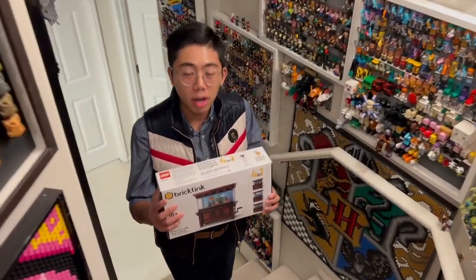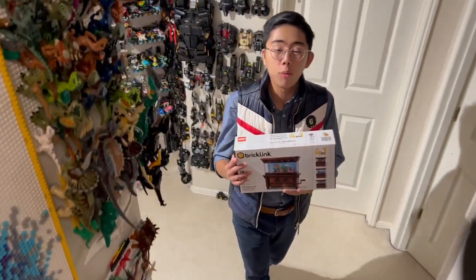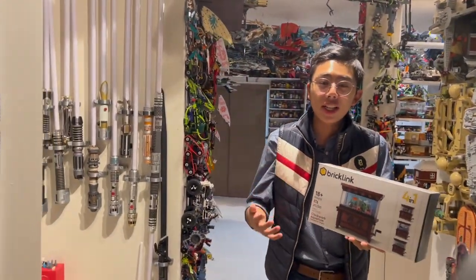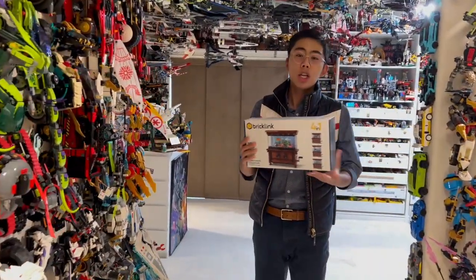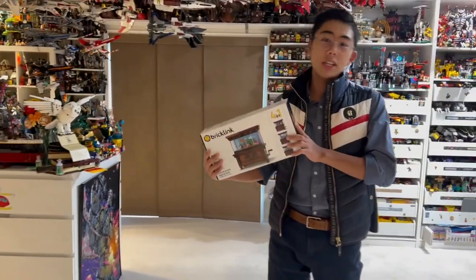This is one of the BrickLink A-Full Designer Program Round 2 sets. If you aren't aware of what exactly these were, essentially there was a program back around 2021 where LEGO was allowing rejected sets from the LEGO Ideas Program — which had reached 10,000 supporters but were never made into official sets — to have the chance to be crowdfunded into real LEGO sets. And this is one of them.